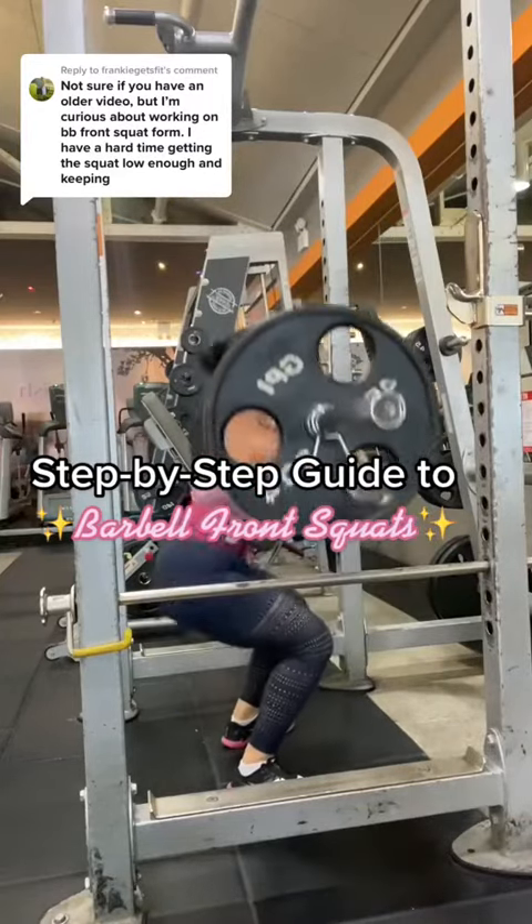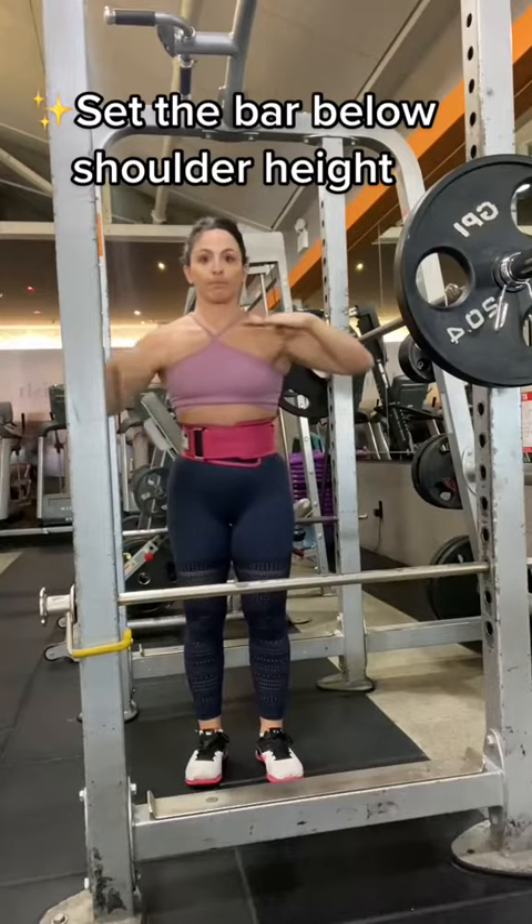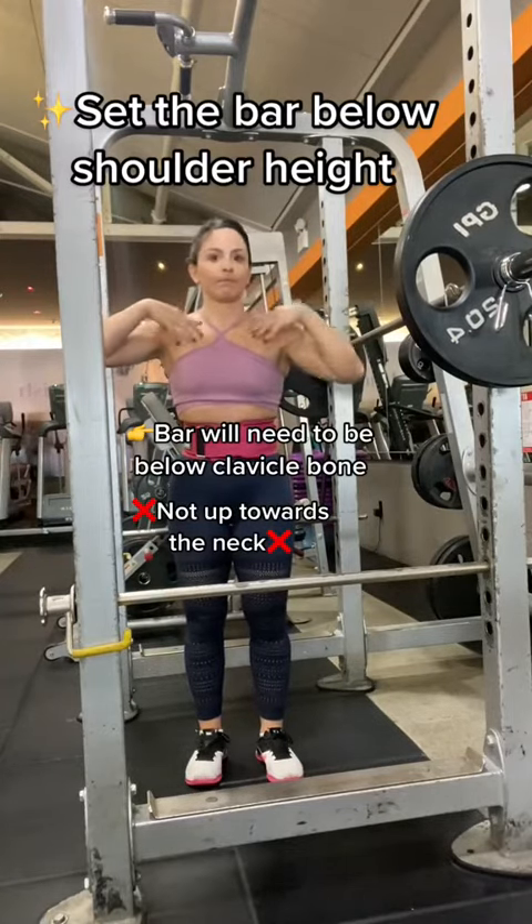Your step-by-step guide on how to barbell front squat. Set the bar below your shoulders because we want the bar to be below the clavicle bone and not up towards the neck.